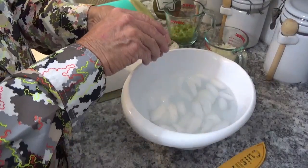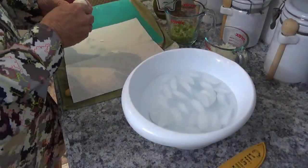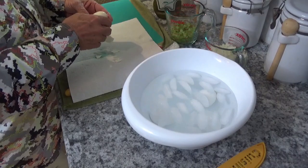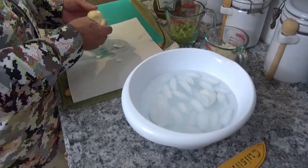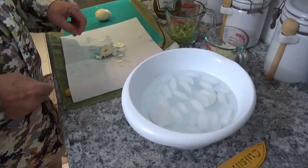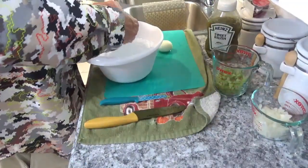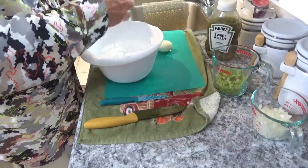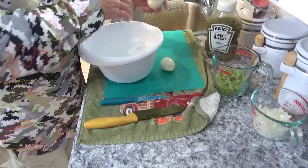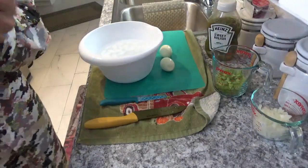Now I'm ready to peel them. This one didn't do the best — it broke a little — but it's peeling pretty good, as you can see. It just comes right on off. After you finish peeling them, just dunk them back down in the ice water to make sure all the shells are off real good. After that, you can go ahead and discard your ice water and get that bowl out of the way.